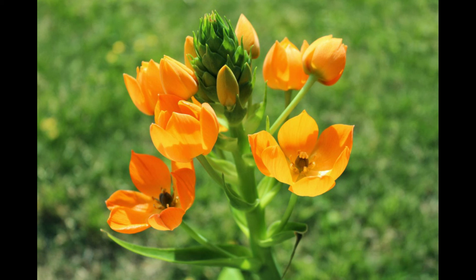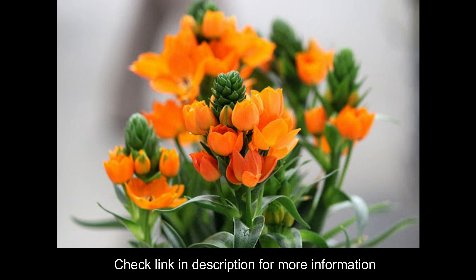There are 4 reasons your orange star plant leaves turn yellow that are explained on the website. Please check the link in the description for more detail about this problem.